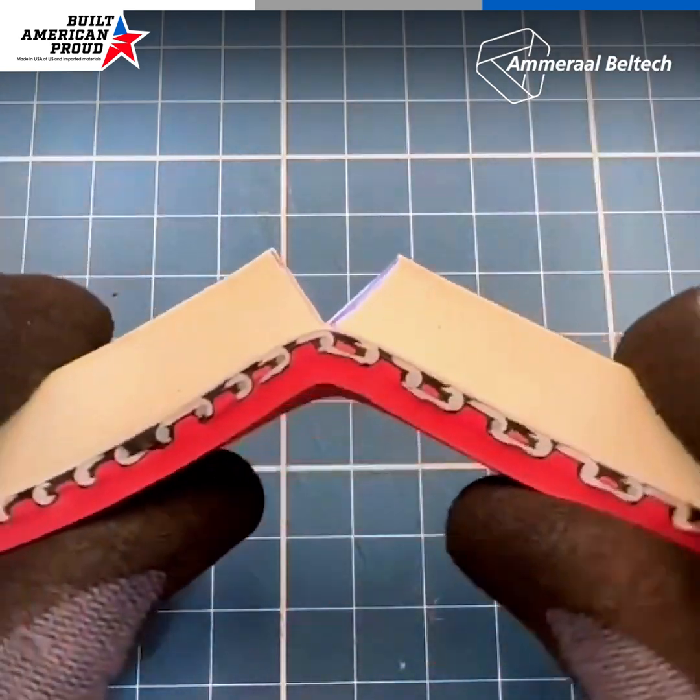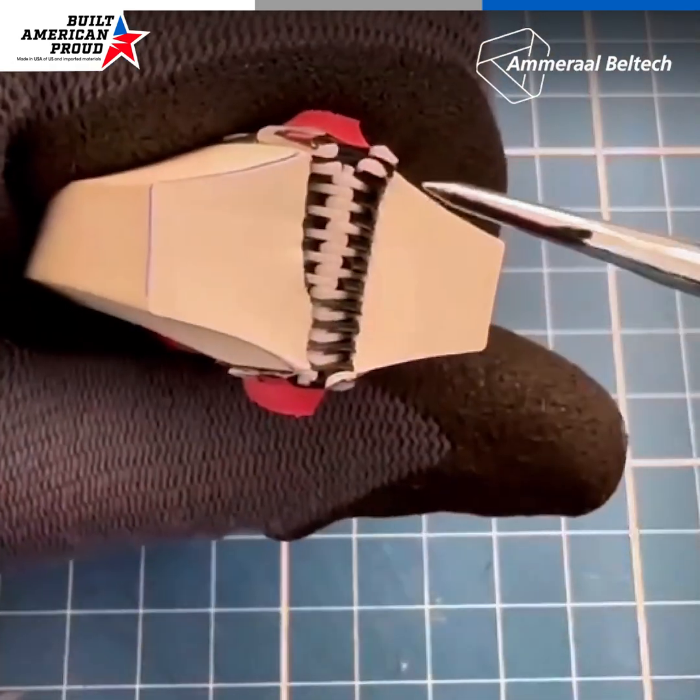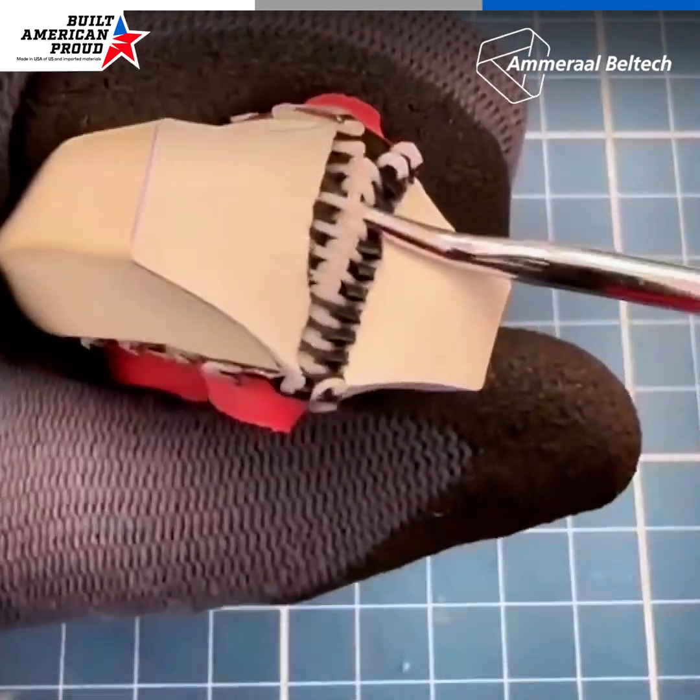After the cut is made, bend the guide to create an opening, allowing access to the pin and spirals. Use a skewer to lift the pin until it's exposed.